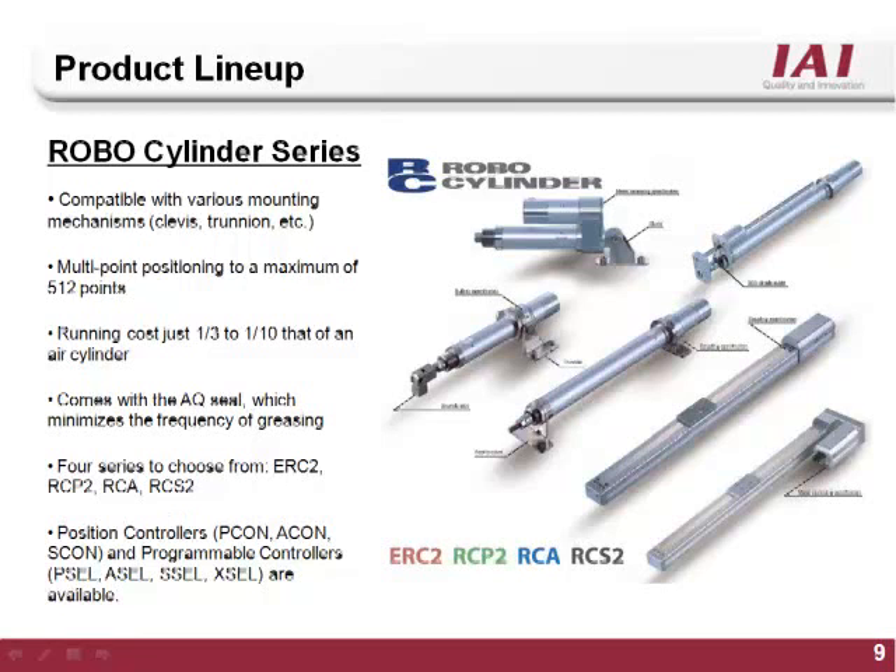The RoboCylinder PC software is compatible with ERC, ERC2, Pcon, Acon, Escon, RCP2 and RCS style controllers.